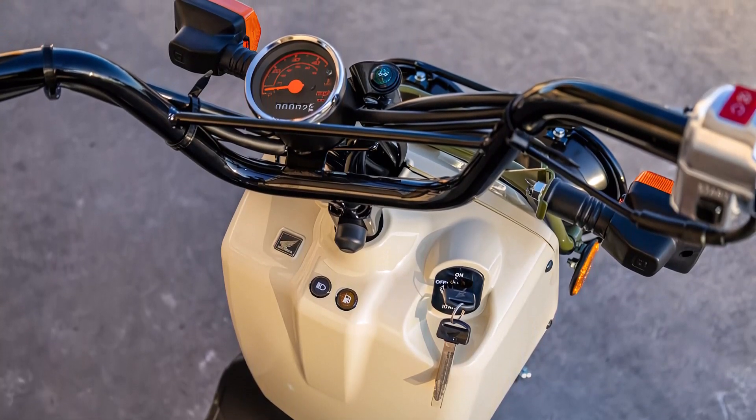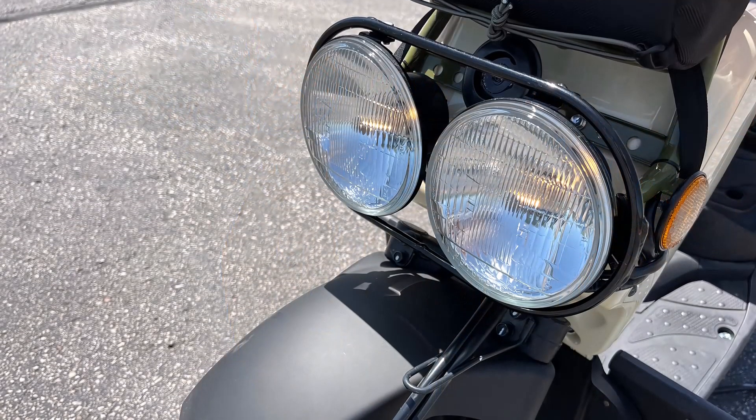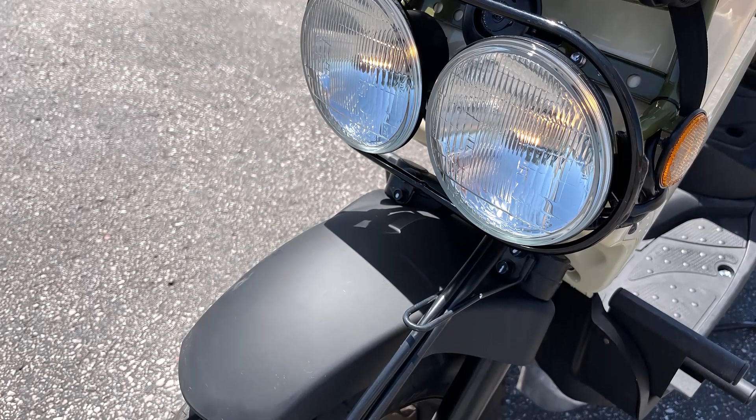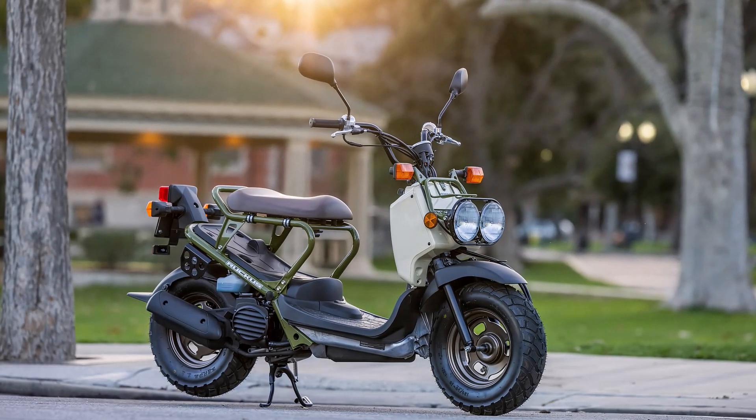The 2024 Honda Ruckus captures attention with its distinctive look. The dual-round headlights and exposed frame give it an industrial, almost futuristic vibe. The minimalist design not only looks cool but also keeps the Ruckus lightweight and agile.